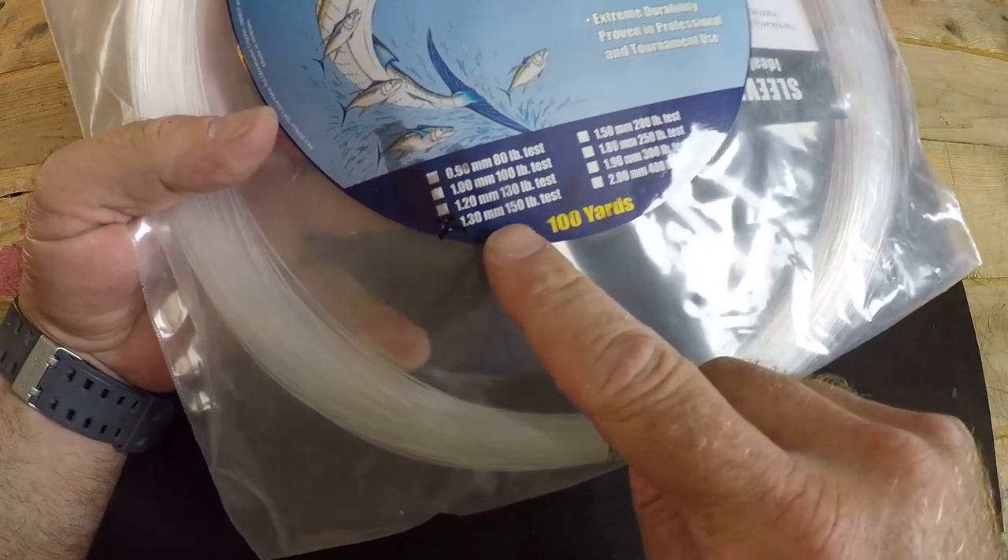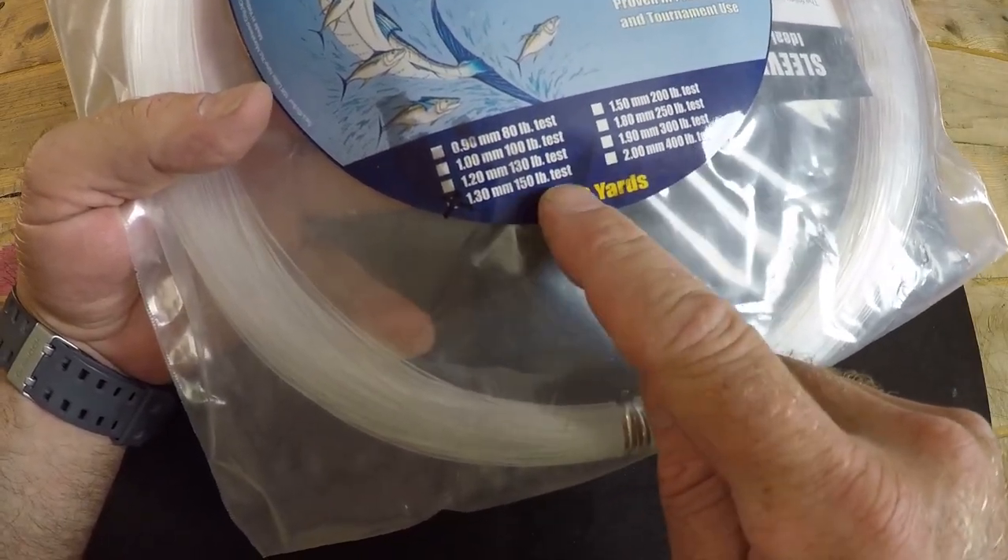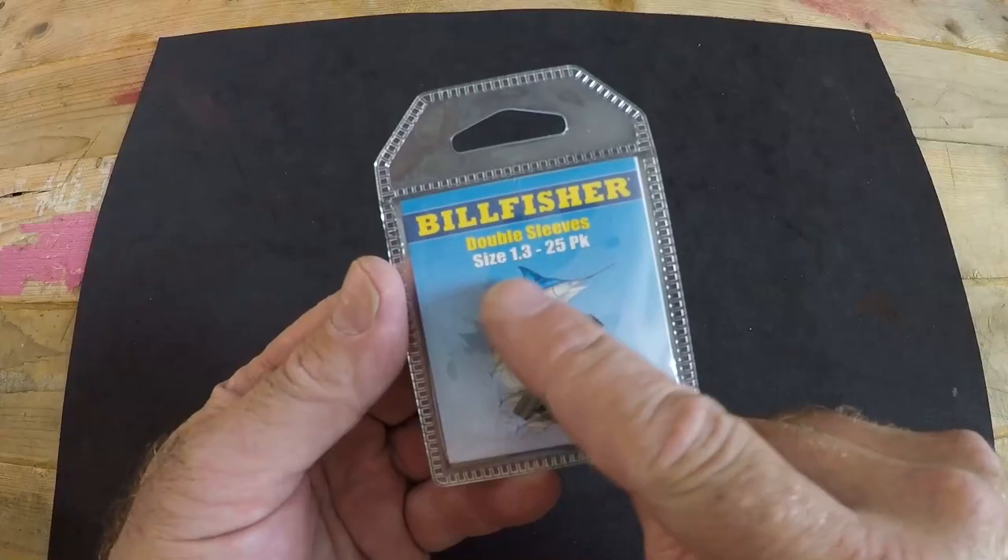For example, this is my 150 pound test monofilament leader — it has a diameter of 1.3 millimeters. You can look at the pound test listed on crimp packaging, but it's more important to focus on the diameter, because not all line is created the same. You might have 150 pound test leader that is 1.5 millimeters. With my particular 150 pound monofilament leader I go with a crimp rated for 1.3 millimeters. Having a matched crimp to your monofilament will prevent a crotch break or a snap off because you've pinched your leader.